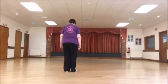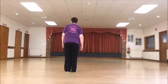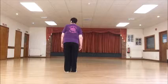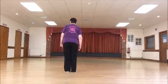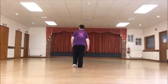And section four. We're going to channel forward on a step, slide, step, touch. Step, slide, step, touch.